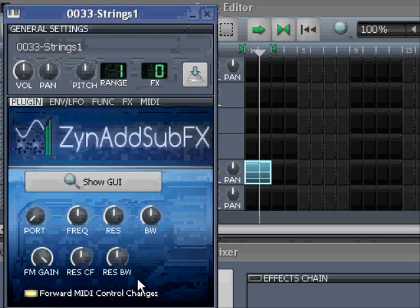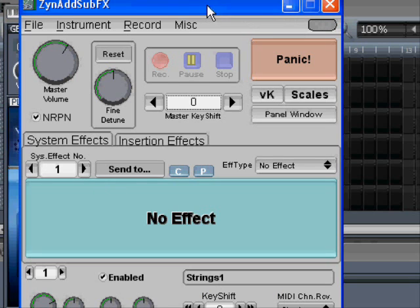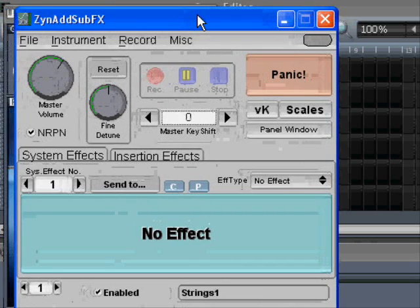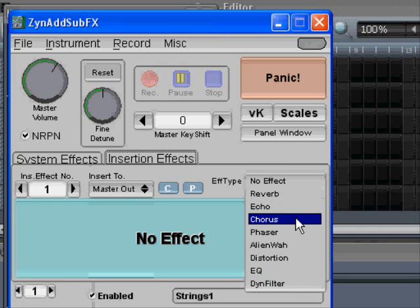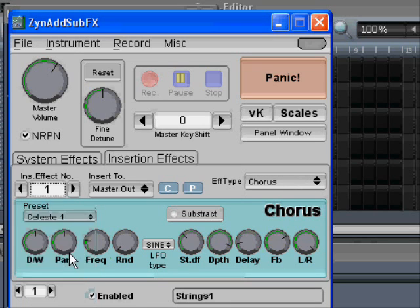The first thing we're going to do is open the GUI — the graphical user interface — for SynedSoupFX. And we have it here. The next thing we're going to do is set in some insertion effects, but I have made tutorials for that earlier, so I'll just do that really fast and you can follow the tutorial — I'll link to that. So we put in some chorus, and we can change something here. Already we have a somewhat better instrument; it has more power. But we are not satisfied at all.